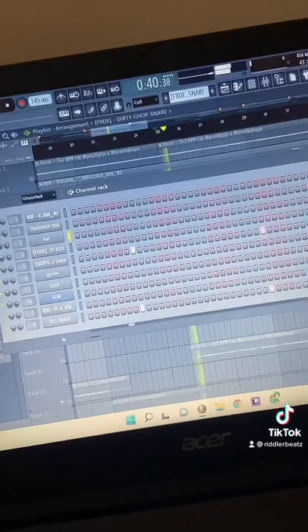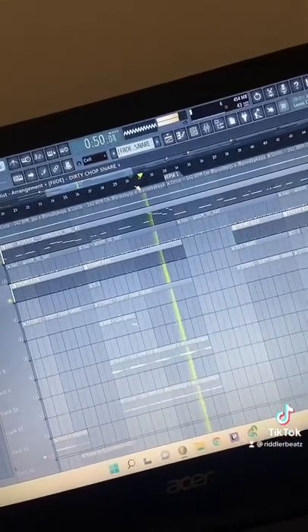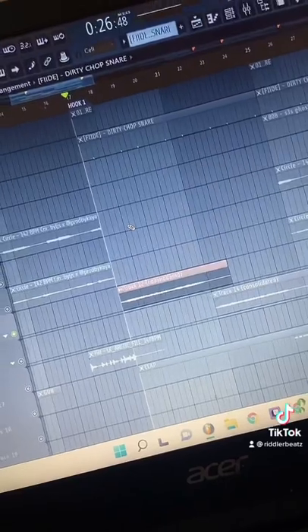I've got a layered snare, a hard kick, and 808 slides. Also added a little weird 808 and a vocal from Splice.